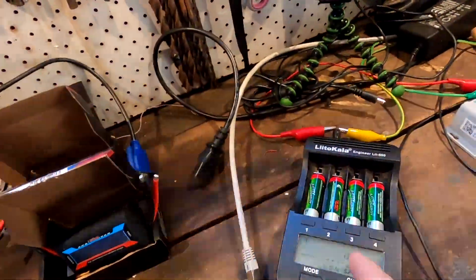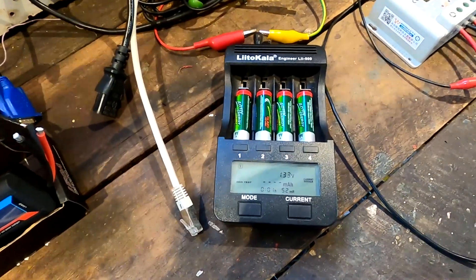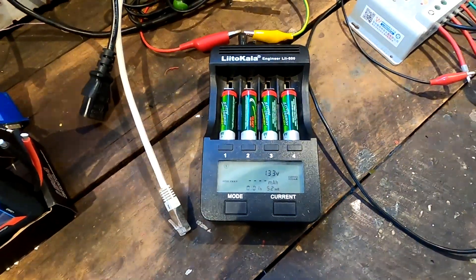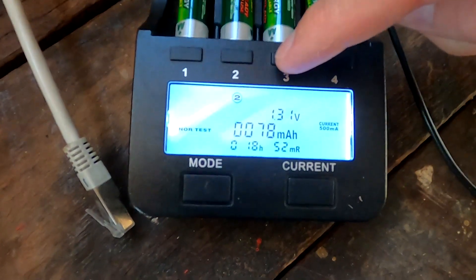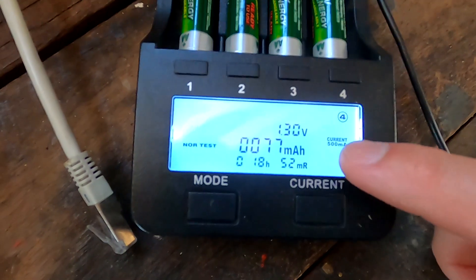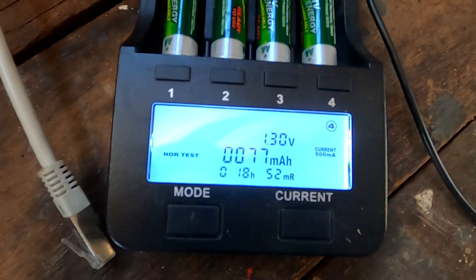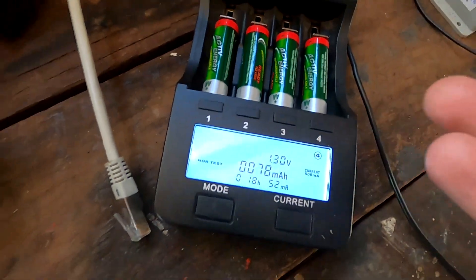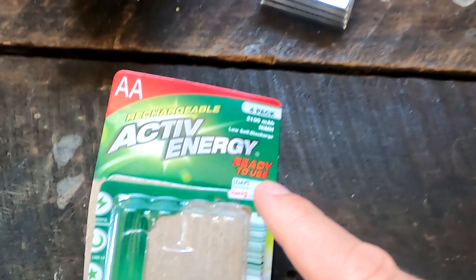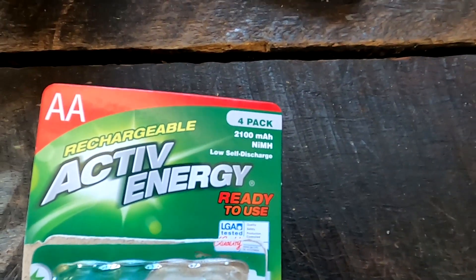This will take about five, six, seven, eight hours - I'm not sure - and I'll let you know how we go. All four batteries have already started discharging; you can see the counter here. After about half an hour the battery started discharging, so it must have been almost full. They actually kept their promise that the battery is ready to use - right out of the box it was almost full.